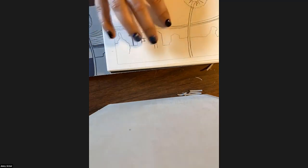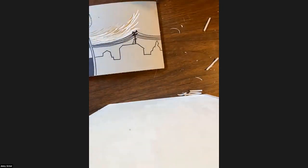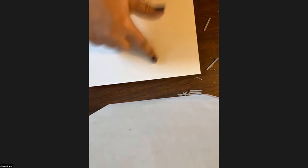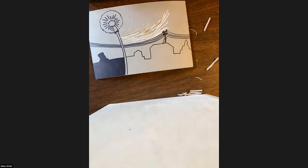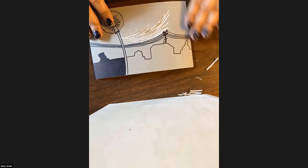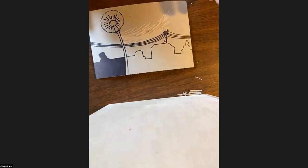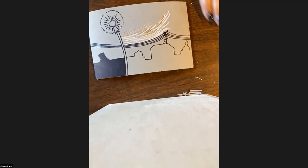If you don't have tracing paper, make your sketch on paper, make sure your pencil marks are dark enough, then place it on your block and do a rubbing with a pencil or like a spoon — that will also transfer your pencil onto your block. If you don't know what you want to do, do a couple sketches and once you get what you like, transfer it so you don't have to redraw it. You can also just draw straight on your block if you're going to do an abstract design.